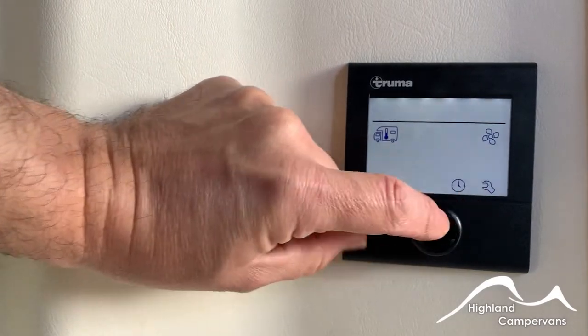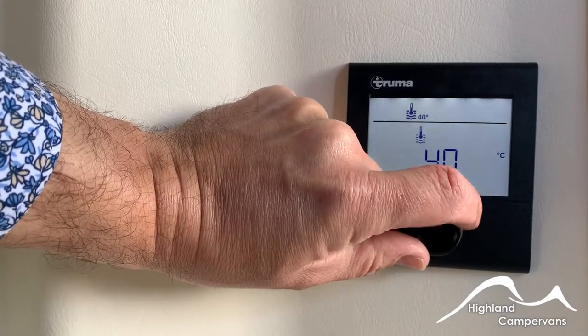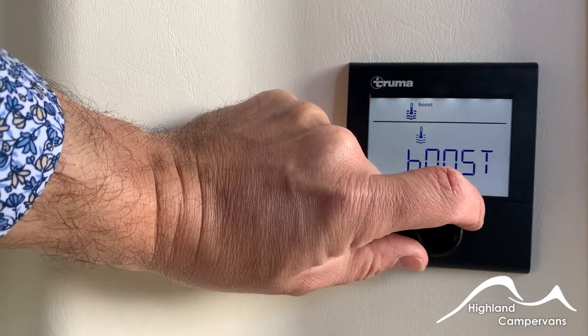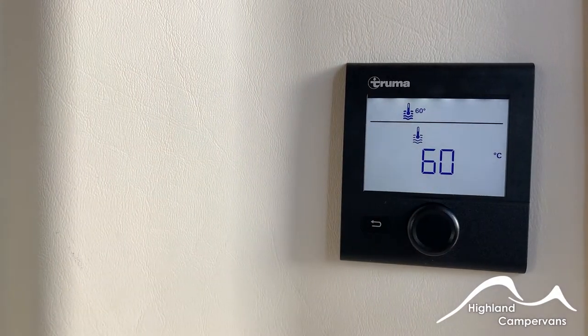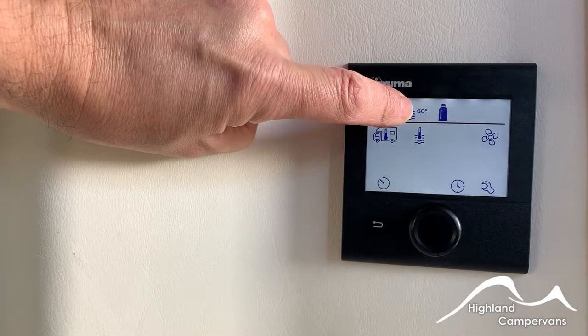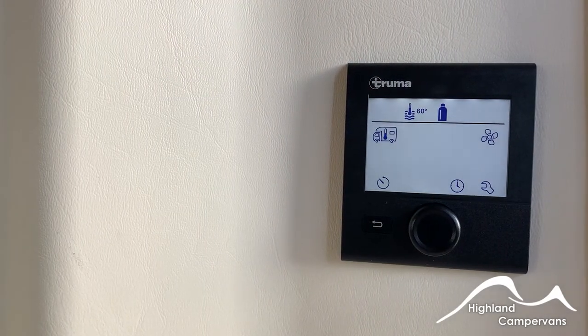For water heating, crossover so that you've got the temperature gauge inside the water tank. You have a choice of 40, 60 or a boost position. Typically put it onto the 60 to warm the water up — takes around about half an hour or so. Whilst it's doing so, the symbol at the top will start to flash. We preheated this one earlier so it's up and running.